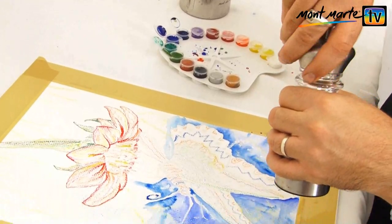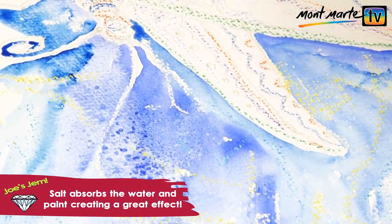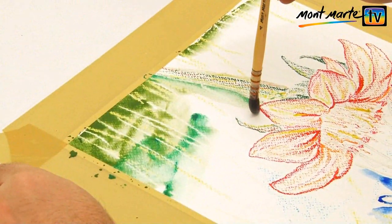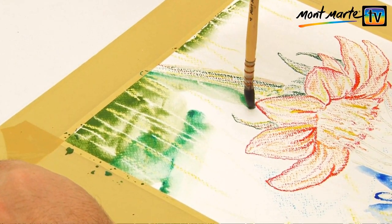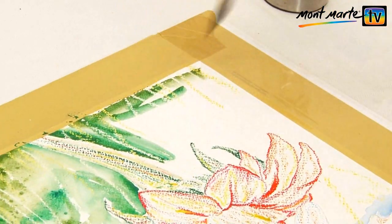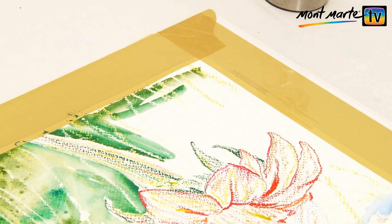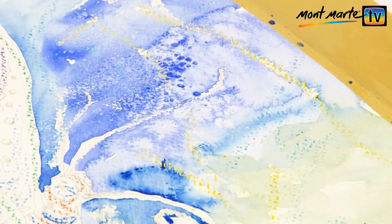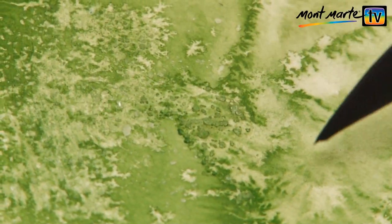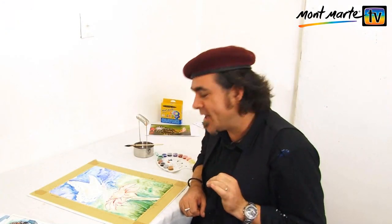Now you can sprinkle salt onto the watercolour and watch as the paint changes in front of your very eyes. Just look at that crazy effect — it's magic! I now do the same with the green at the base of the painting, using Viridian and Phthalo Green and following the same steps as before. It's an unusual look that you could not create any other way. That background looks really interesting.